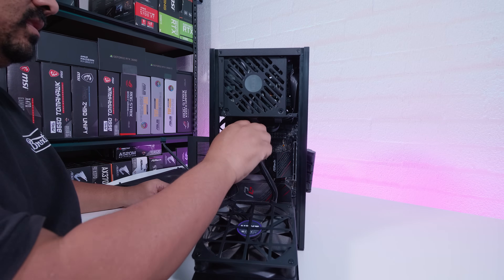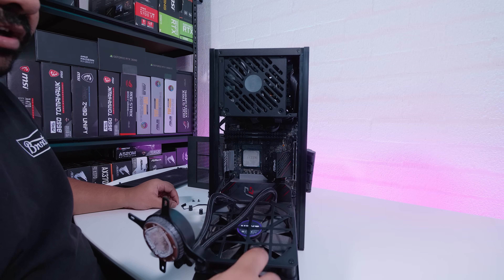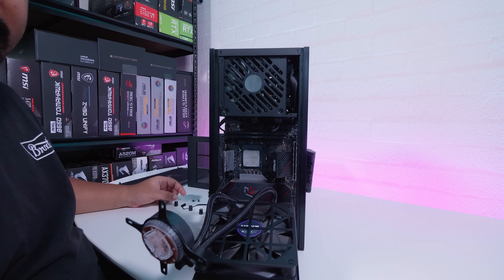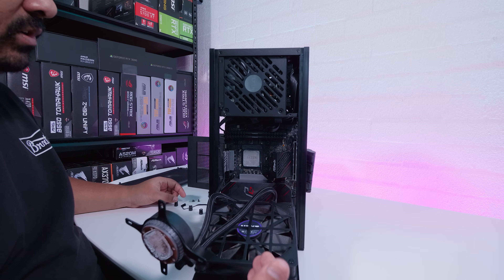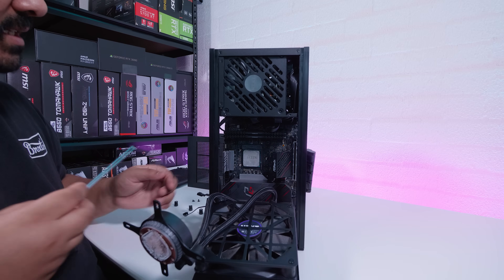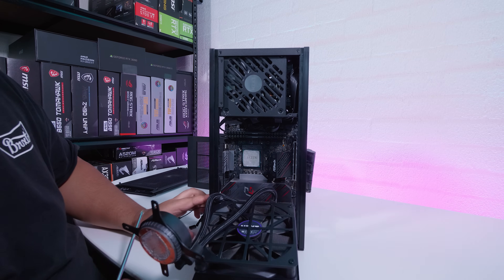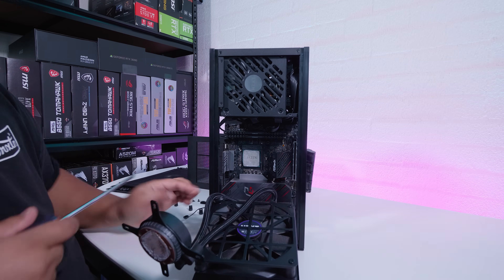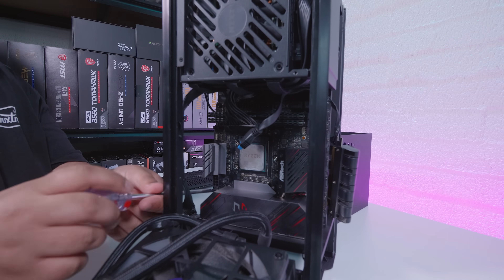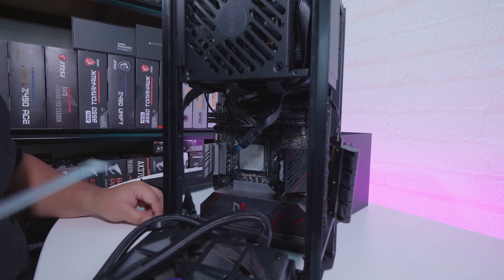Another question we get with the H1 is: can you install an air cooler with it? You can — you can remove the AIO if you like — but it just makes it easier to keep the AIO, and you're kind of wasting money to be honest, because this stuff is included and the case is not cheap. This case is like over 600 Australian dollars, but it does include the power supply and stuff like that, so I can see why it costs so much. It's only four screws holding in the motherboard, like most ITX cases. I'm just going to pull those out.